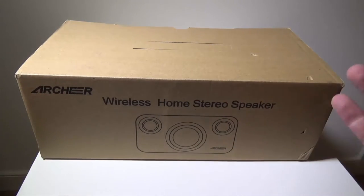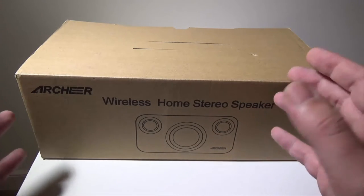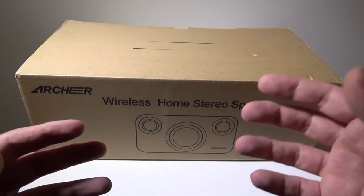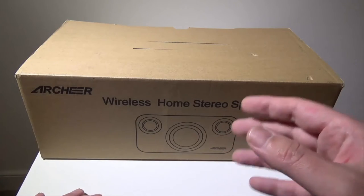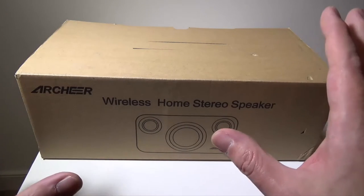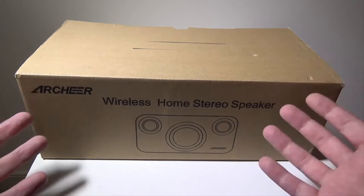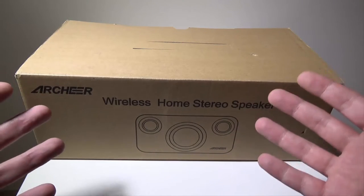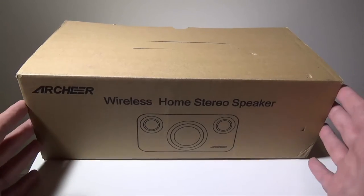It's not your normal portable Bluetooth speaker that you would take to the beach or on a camping trip. This is more for something that you would attach to your Bluetooth-enabled TV setup in your living room or your Bluetooth-enabled PC setup. It's bigger than normal Bluetooth speakers and it's meant to sit in your home and give you really good sound.